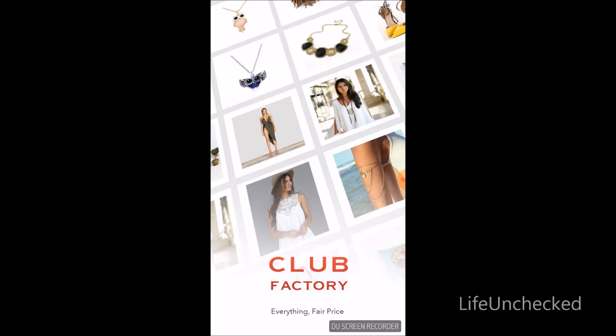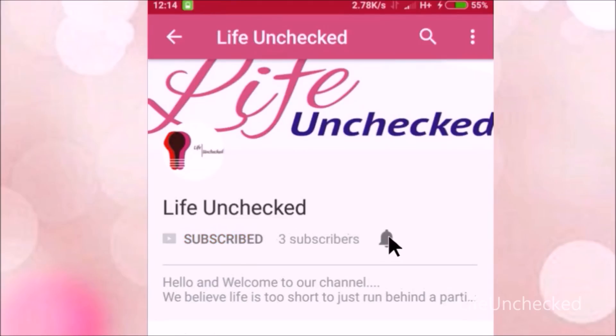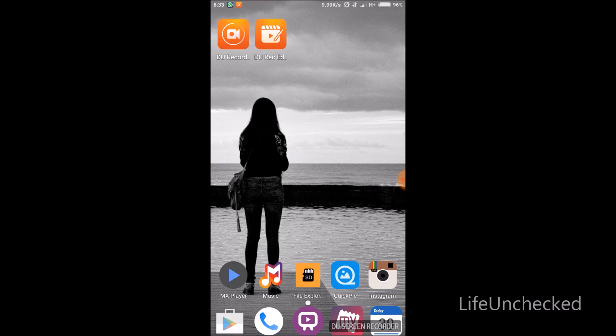Hey guys, welcome to Life Unchecked. Today I'm going to explain how to order from Club Factory — how to place orders, payments, etc. So let's get started. Subscribe to my channel Life Unchecked and don't forget to press the bell icon for further notifications on my new videos.